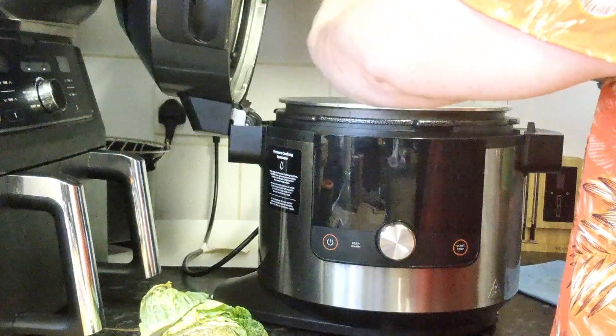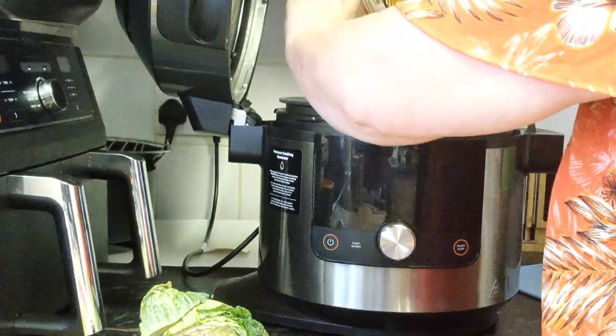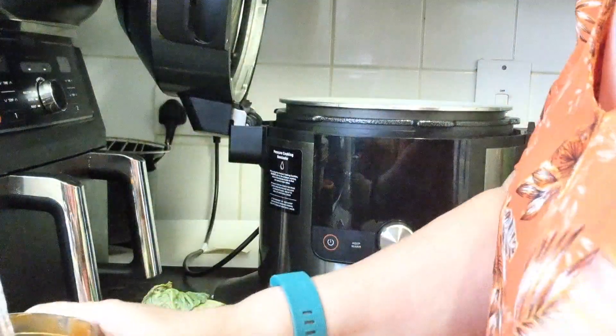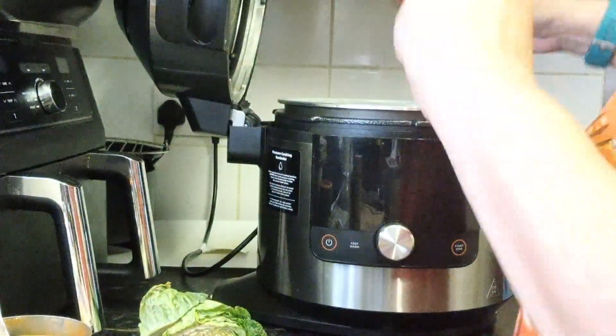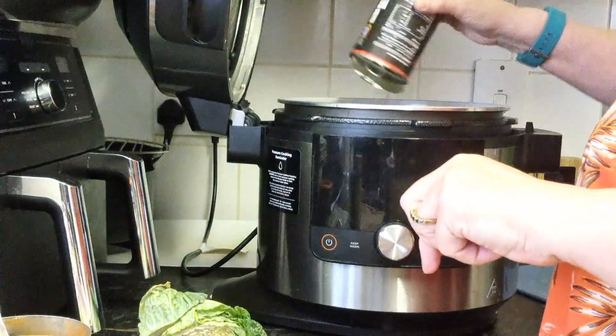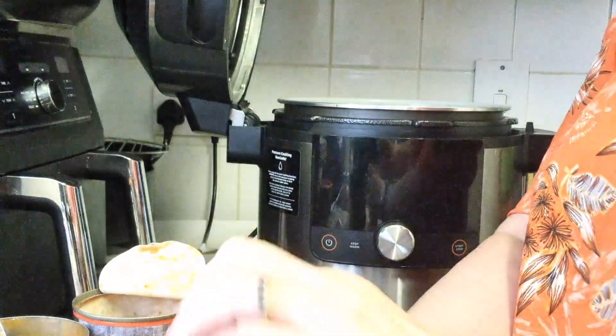If you're not using small cherry tomatoes like I am, then use chopped tinned tomatoes. We're going to go in with our tomatoes — look at these, aren't they lovely? In with the cherry tomatoes and in with the taco beans.